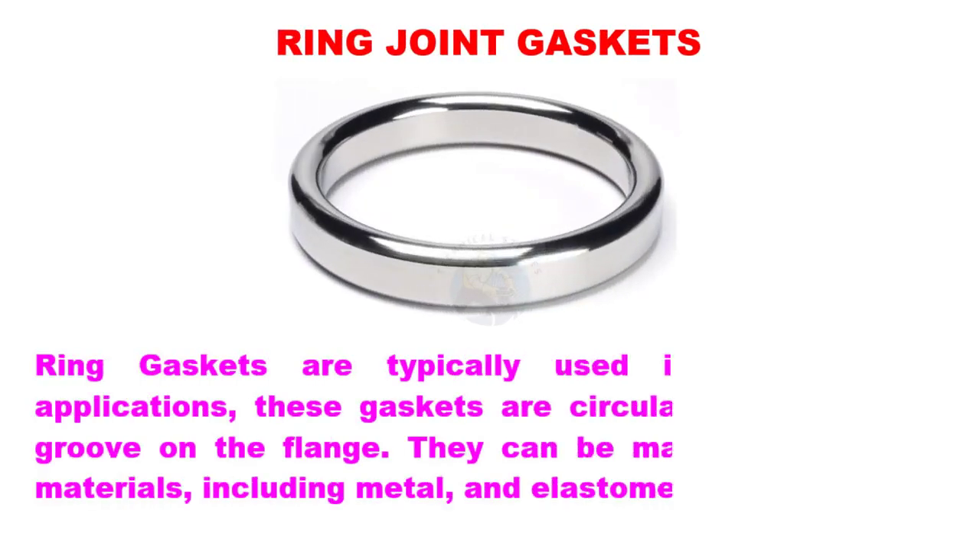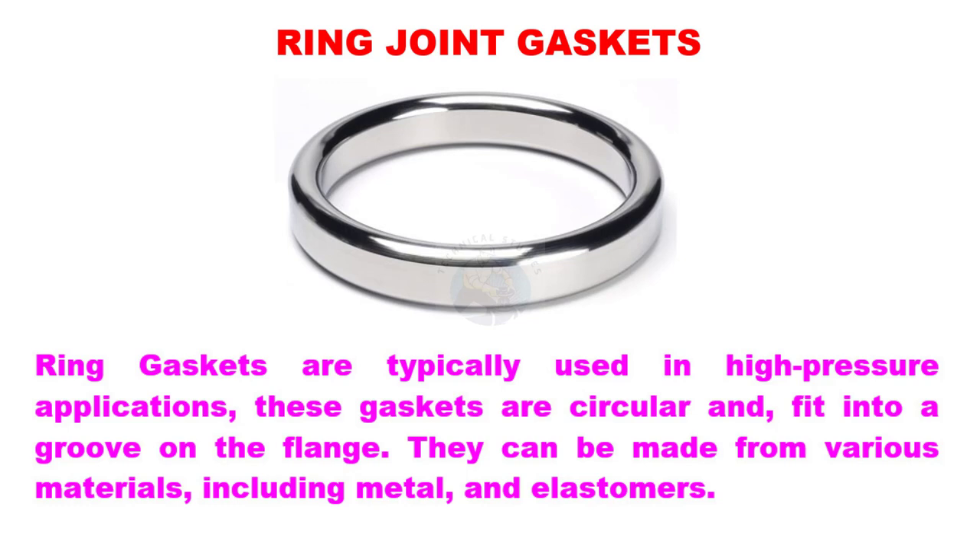Ring gaskets are typically used in high-pressure applications. These gaskets are circular and fit into a groove on the flange. They can be made from various materials, including metal and elastomers.